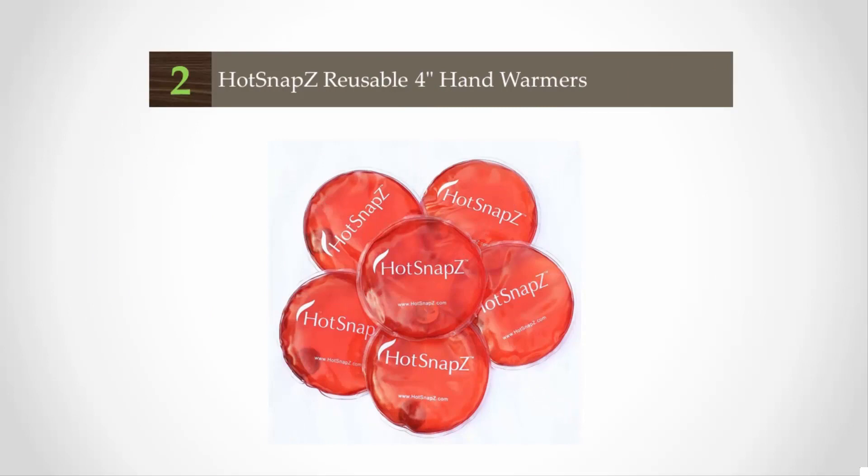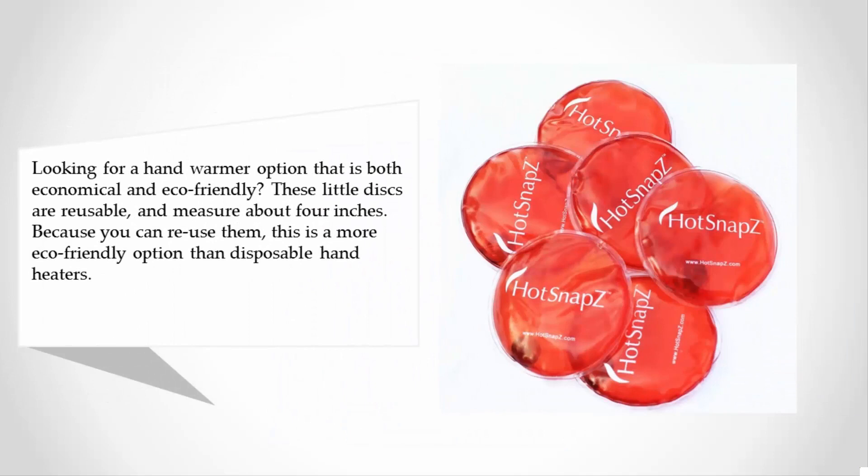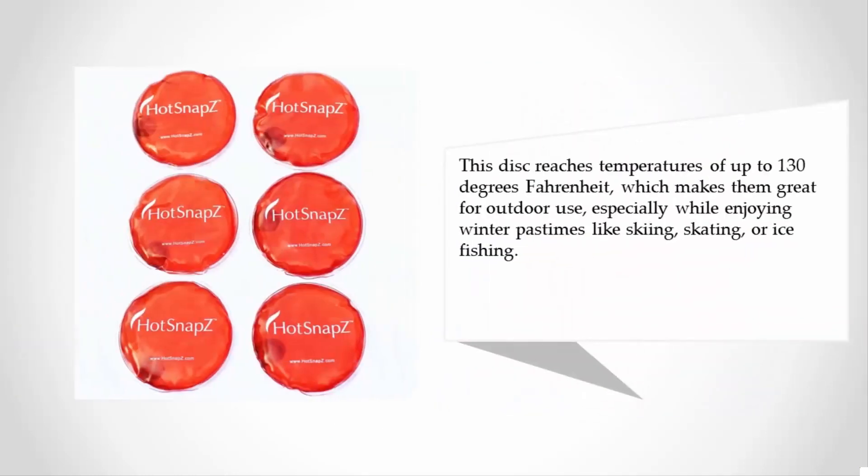At number two, looking for a hand warmer option that is both economical and eco-friendly? These little discs are reusable and measure about four inches. Because you can reuse them, this is a more eco-friendly option than disposable hand heaters. These discs reach temperatures of up to 130 degrees Fahrenheit, making them great for outdoor use, especially while enjoying winter pastimes like skiing, skating, or ice fishing.